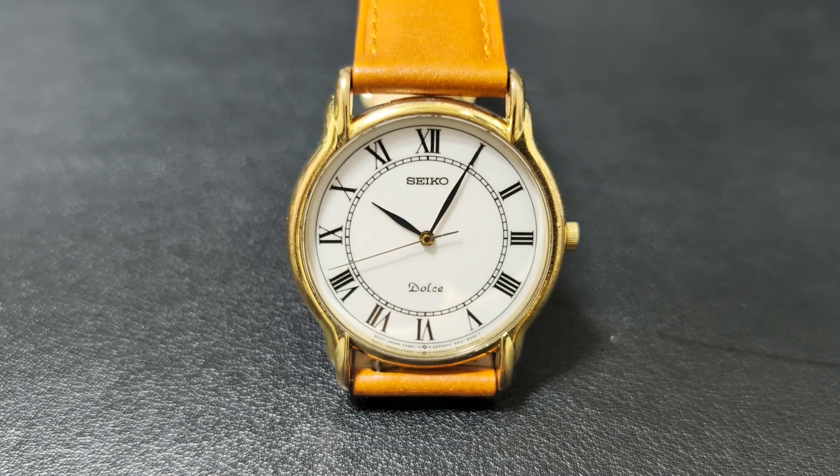Here is the finished watch. Look at that smooth motion — most people would assume it's mechanical. Actually, it's much smoother, more accurate, and far more affordable. That's about it. Thanks for watching, I hope you enjoyed it. I'm already working on the next piece, so see you soon. Until then, take care.